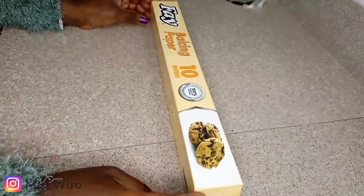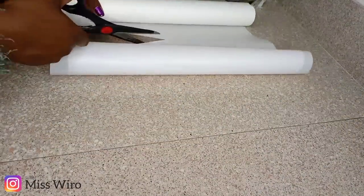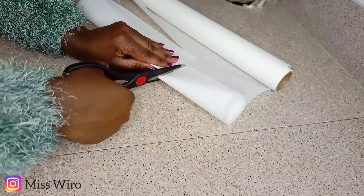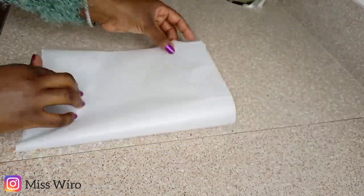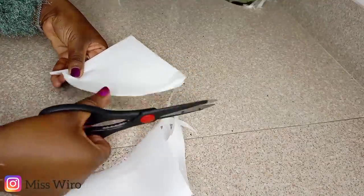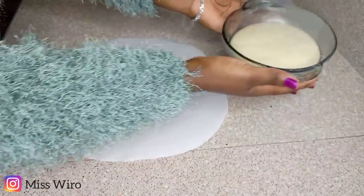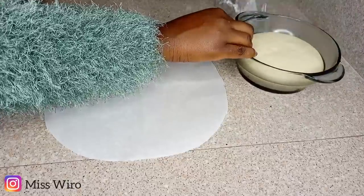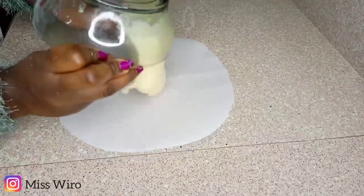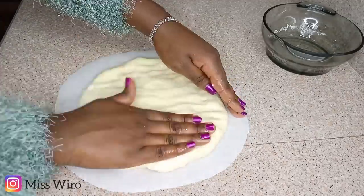One hour is over, so I'll take my baking paper and cut it into a round shape. My air fryer is round, so I'll cut accordingly. You can get baking paper from any local supermarket; I got mine from Quick Mart. My dough has finally doubled in size, so I'll transfer it onto the baking sheet and use my hands to spread it — you don't need any rolling pin; your hands can do it better.